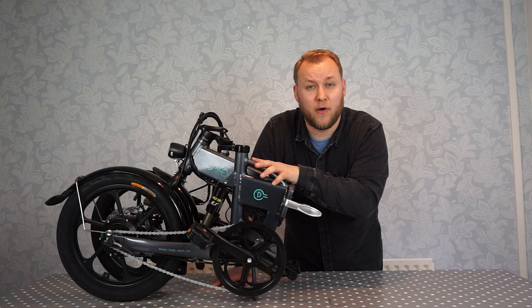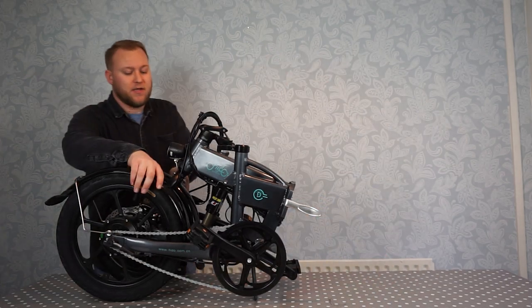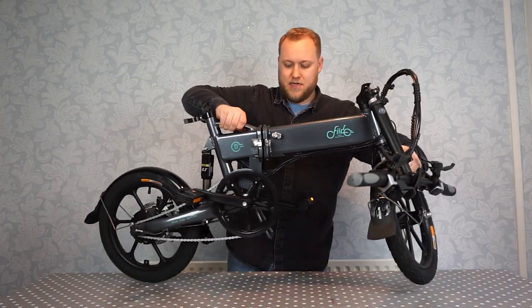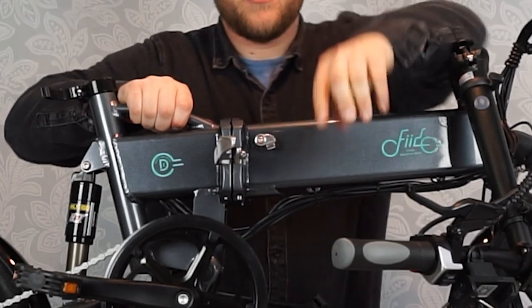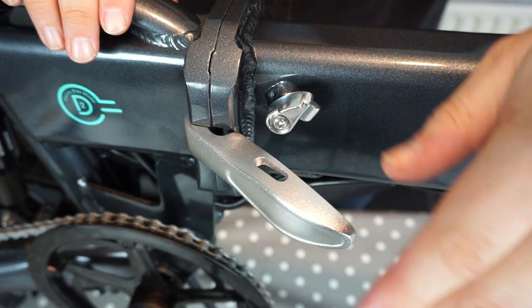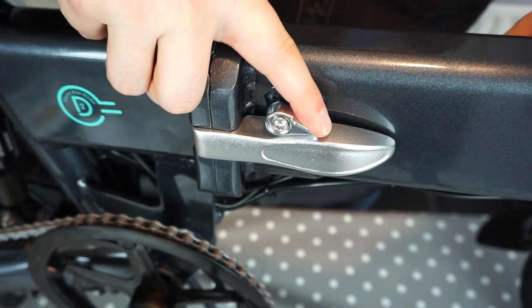So let's say you were looking to set this bike up for the first time — I'm going to show you how, it's really easy. The bike is folded in half so we need to open it up. You will see here in the centre there's a little silver clip. You need to lock that in place and there's a little safety pin which you push down on. That secures it in place.